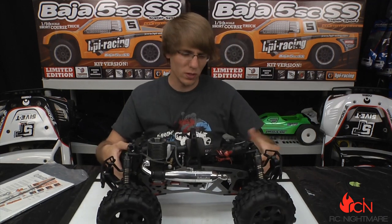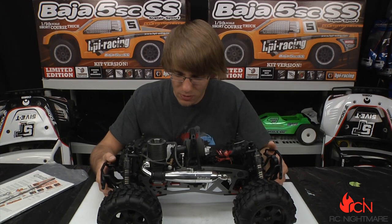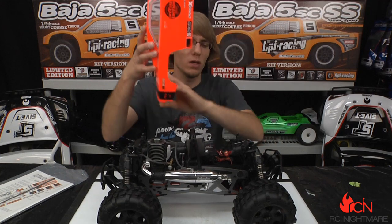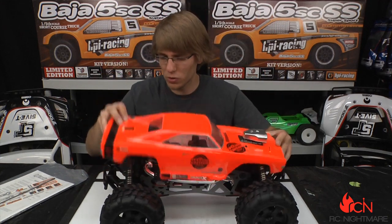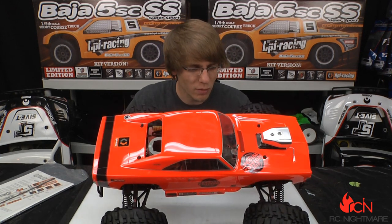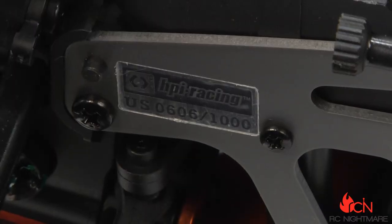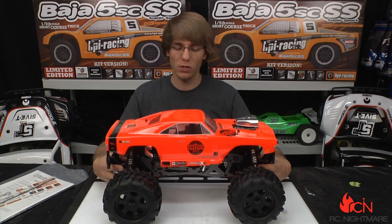There's a lot of space for tuning this thing and a lot of aftermarket upgrades for it — some of which HPI sells themselves — so we may be going through those for you as we go along with this build. We want to give you a close-up of our very special limited edition chassis plate: this is number 0606 out of a thousand. So again, if you're interested in this truck, get it while you can.